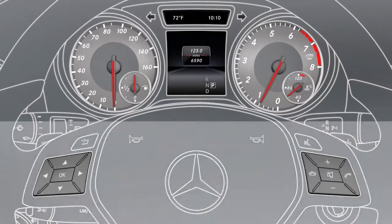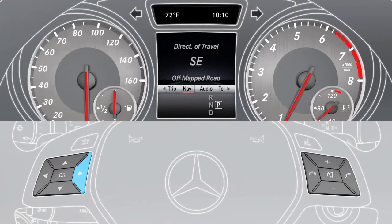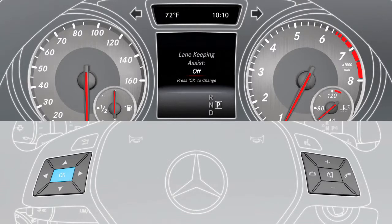To activate the assistant, use the buttons on the multifunction steering wheel and select the assistance menu item in the instrument cluster. Then select Lane Keeping Assist and press OK. Choose either the standard or adaptive setting.